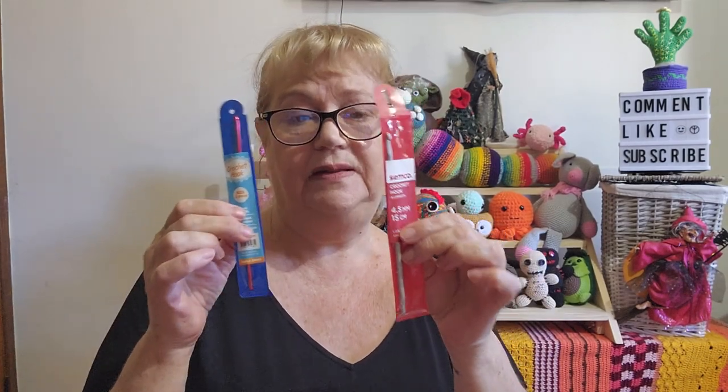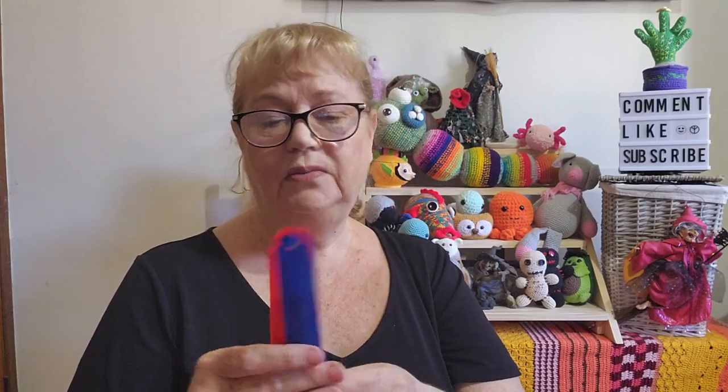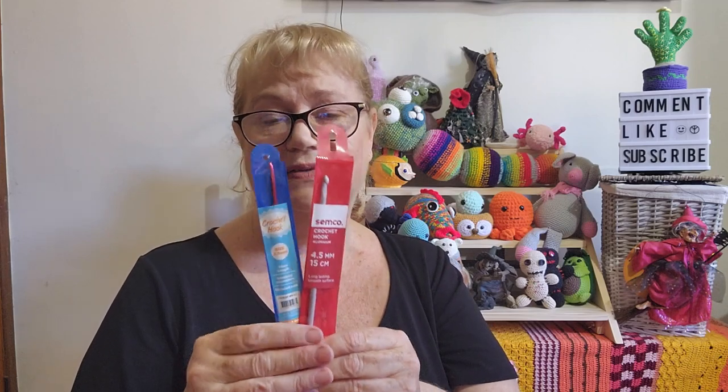They'll have fidget toys on hand to give to people. She asked for crochet hooks in special sizes — 3.5, 4, and 4.5 millimeter. I have a 3.5mm hook still in the packet, and a Senko 4.5mm hook also in the packet. I have a feeling people have given me these and I've never used them because I really like my Clover Soft Touch and the Tulip hooks, but these will be good for beginners.